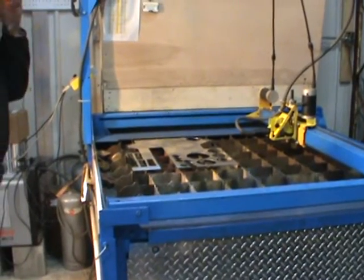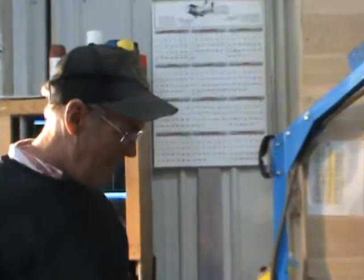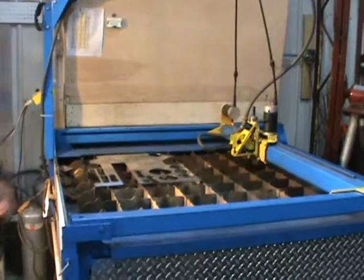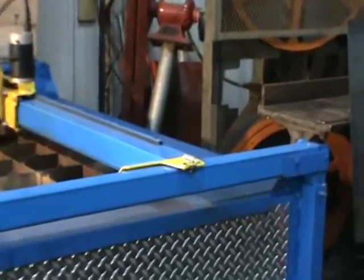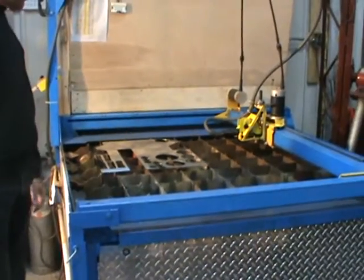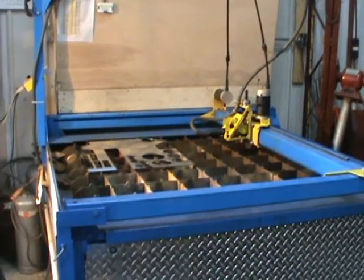This is an elevator system for the PlasmaCam table. It will work on any CNC table. It has rails and a carriage, and I've designed it to fit the PlasmaCam table. You can go from normal table height up to over 9 and a half inches simply by cranking up the elevators.